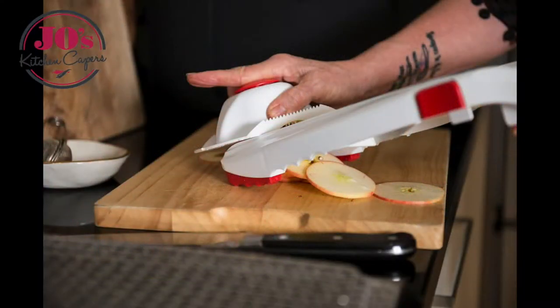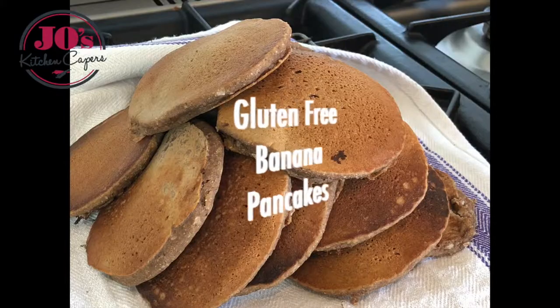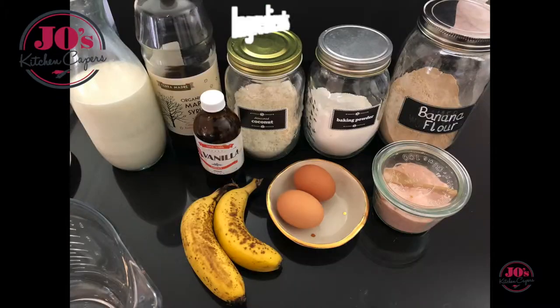Welcome to Joe's Kitchen Capers, using whole foods to create a healthier you. Today's recipe is these delicious gluten-free banana pancakes.